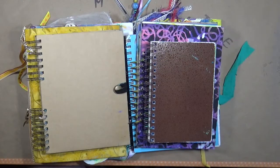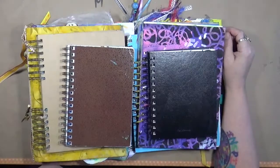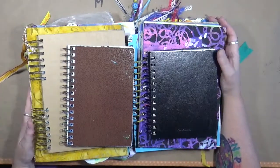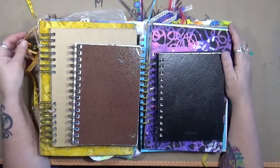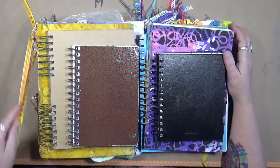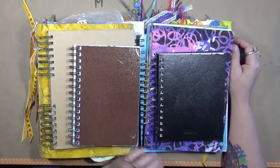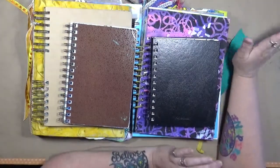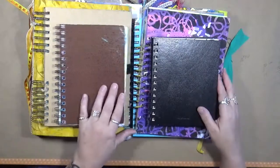Hey guys, Cindy Otter here with Marity Endeavors. I had previously done a review but I can't remember what I did it on, and I unbelievably lost all of my video footage. So here's what I decided to do — because on my review I had written a note of unfinished projects and journals. I guarantee you when I start showing you some of this stuff, you guys are going to be like 'yep, yep, yep, I'm right there.'